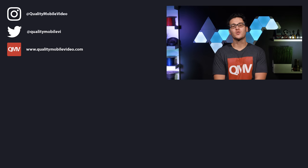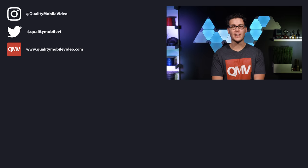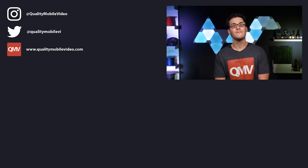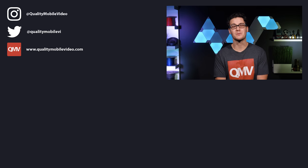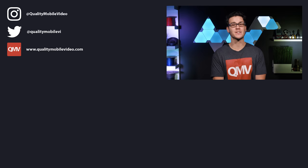Be sure to go to QualityMobileVideo.com to get all of your car audio and video gear with us today. Links are in the bio. If you enjoyed the video, go ahead and click that like button for us, but if you hate it, click the dislike button. Join the conversation below and subscribe to the channel if you're new. Thanks for watching.